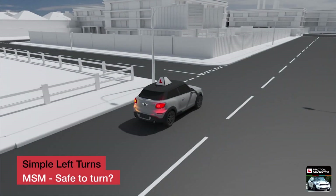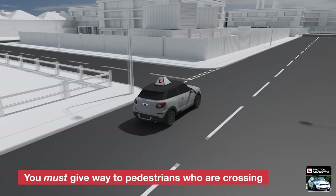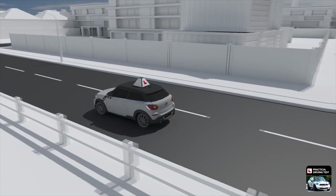Before starting to steer around the corner, look around for anything or anyone that might prevent you from turning safely. For example, pedestrians — you must give way to any pedestrians who have started to cross the road.